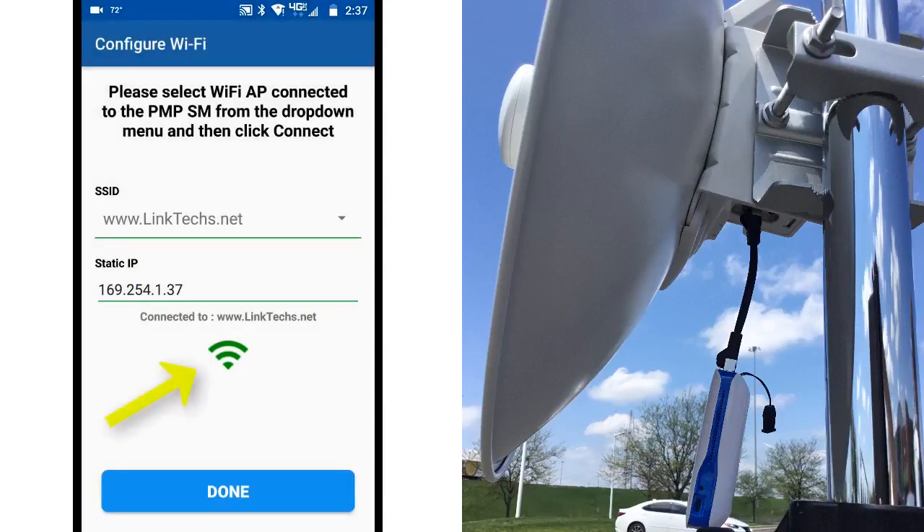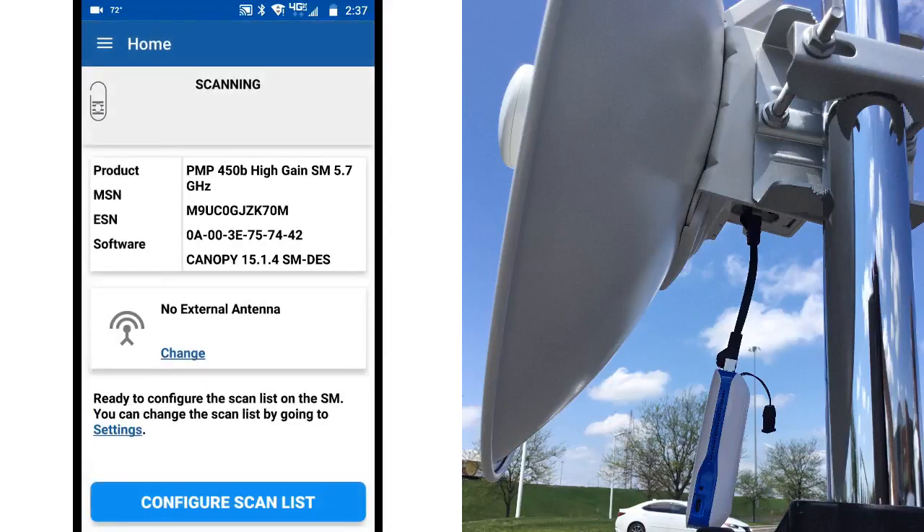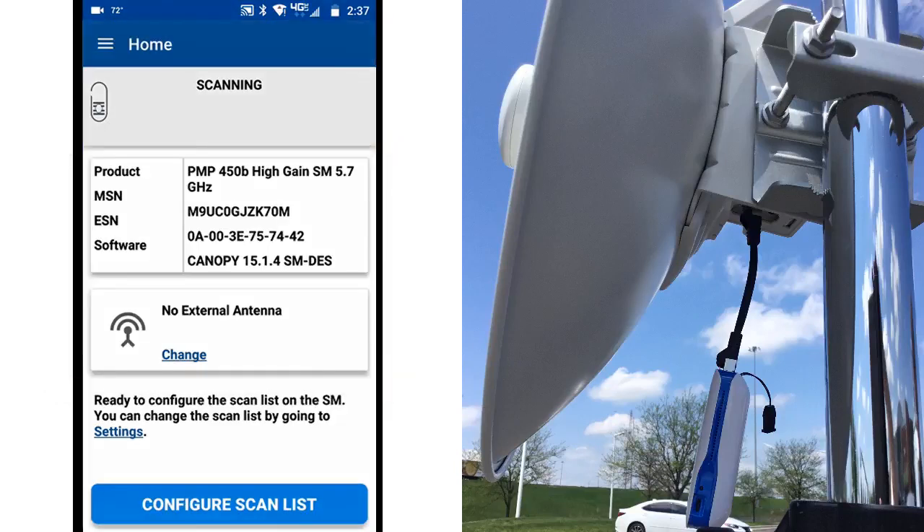After clicking Done, the app automatically checks for a connected subscriber module. Here it finds the PMP450B high-gain demo unit and displays the product type, MSN, ESN, and the current software load. Now that you've connected to the subscriber module, the next step is to configure it.